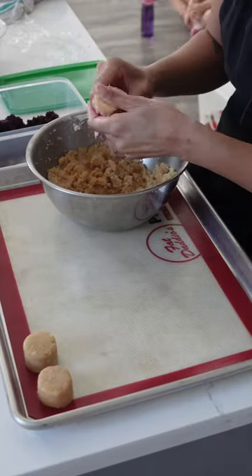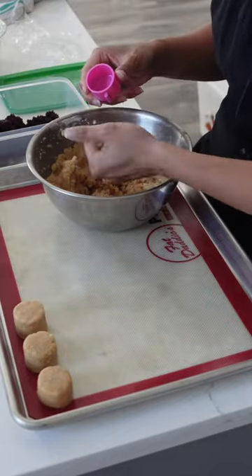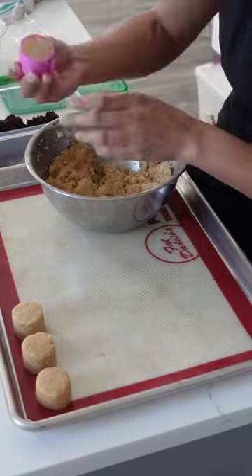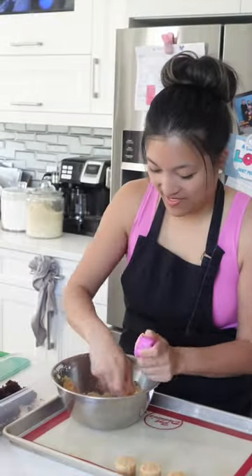Cake pops are one of those things that I make once in a while, and usually it's for my children's parties because there's always leftover cake tops. So it's a great way to use up leftover material and it's also a really easy way to continue to sell the theme of the party, whatever that may be.